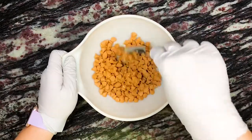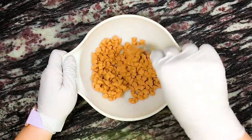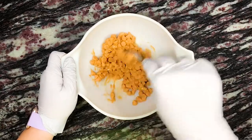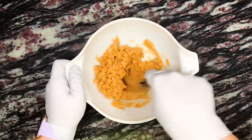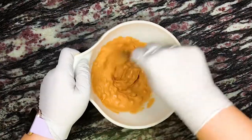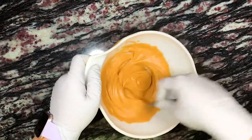To make the butterscotch modeling chocolate, we melt 8 ounces or 224 grams of butterscotch chips in the microwave in short increments until completely melted, making sure to stir in between each heating. Once completely melted, we pop 2 ounces or 56 grams of light corn syrup into the microwave and heat for about 15 seconds.